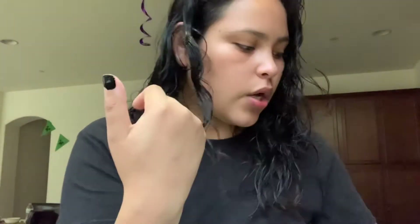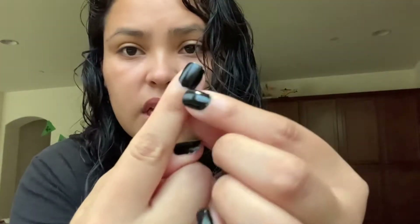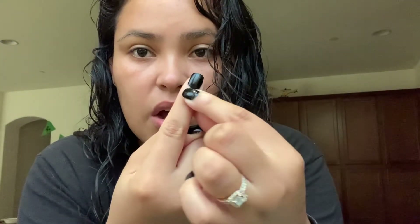So this one is going to be the Seche Vite — not bad. I did mainly start noticing it chip at the very very top of the nails. I didn't mind it though because you can't really tell. Corners on my fingernails are always the first to break. This one chipped off on the side, and this one's kind of chipping down here, but the rest are pretty good. It's just the very top.